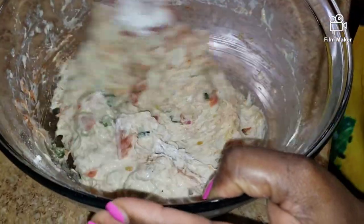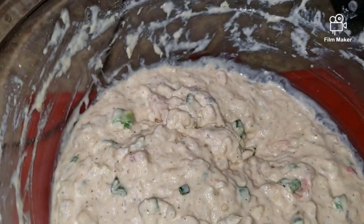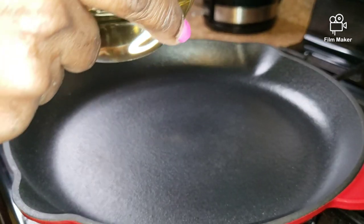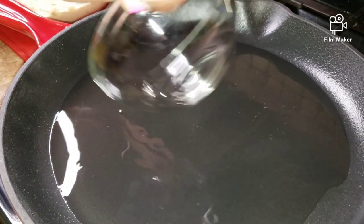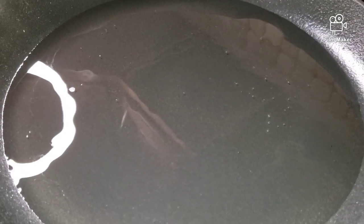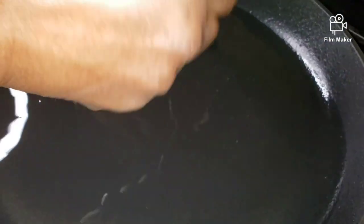I'm going to give it a nice mix to combine everything. My stove is on medium heat and I'm going to add my oil. I'm going to drop in about one tablespoon of batter at a time and let it cook on each side.